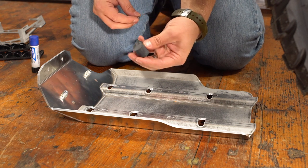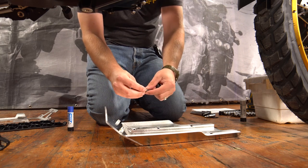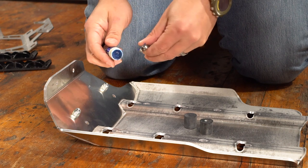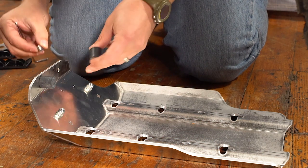Next we need to install the two rubber bumpers at the front of the skid plate using the two small M6 button head bolts. I'm going to put a little bit of blue Loctite on these bolts just to keep them from coming loose. I'm going to use a four millimeter Allen wrench to install these screws and just make them hand tight.